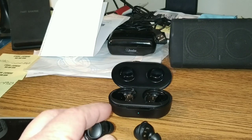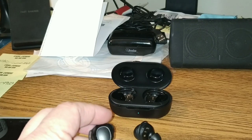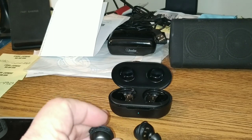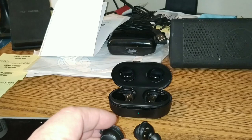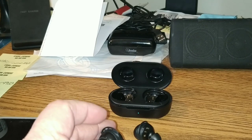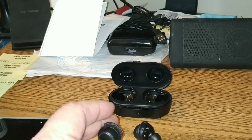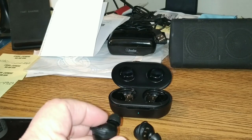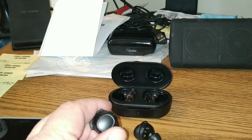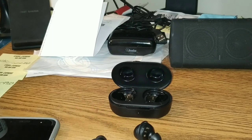At least you get volume controls — there are a lot more expensive earbuds out there that don't give you volume control, and that's just stupid. These little fins are comfortable, they don't get in the way, and these things barely stick out of your ear. So, are they worth it? Damn right they are. They're excellent. You can't go wrong.